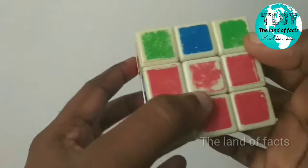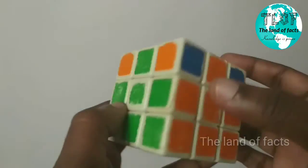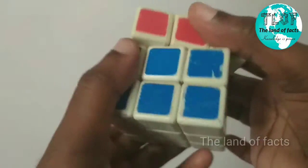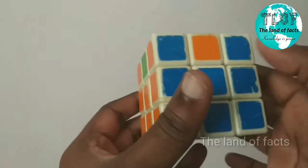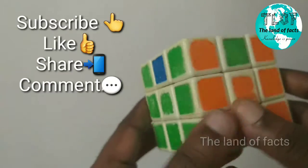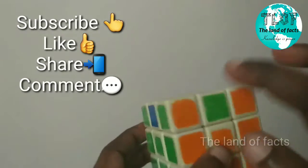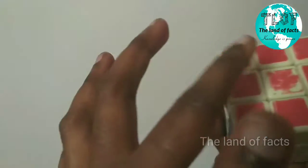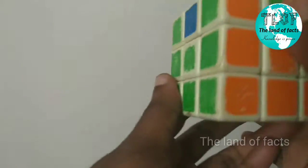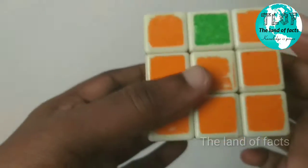We will set the two green, orange, blue and red. We will match the corner. We will set the corner. We will set the centerpiece. We will apply the last equation.